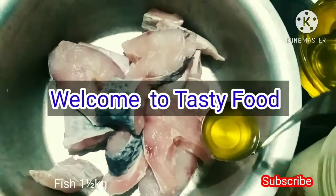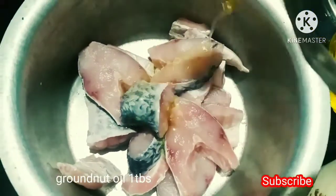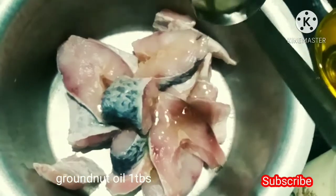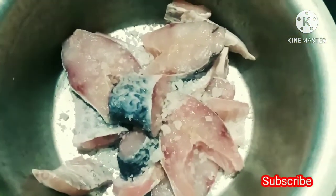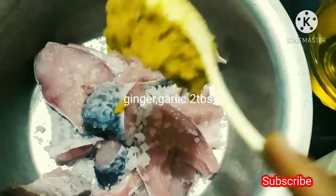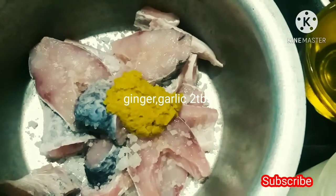Put a dish in the pan. Put a tablespoon of oil and a little bit of oil. Put 2 tablespoons of almond paste.